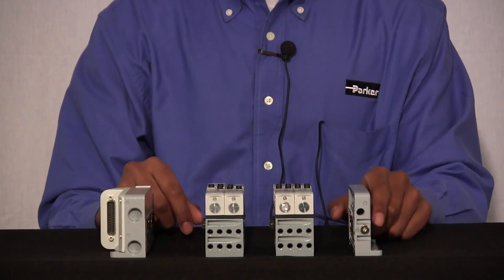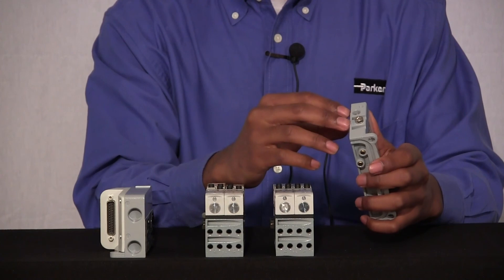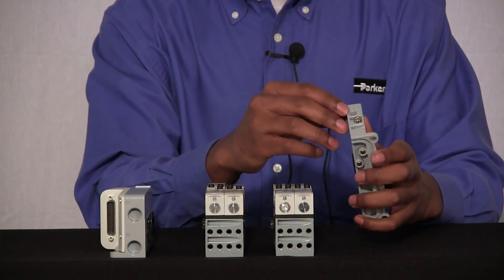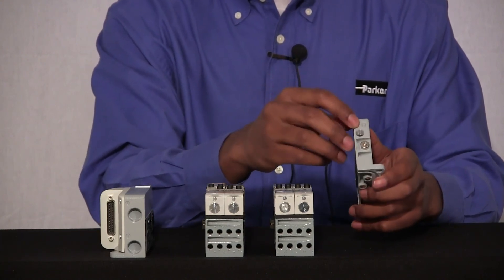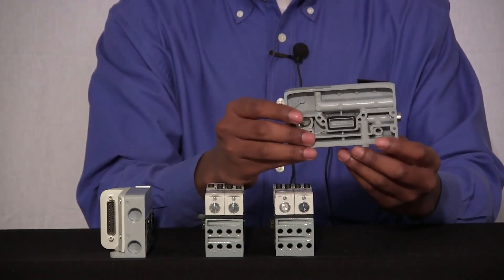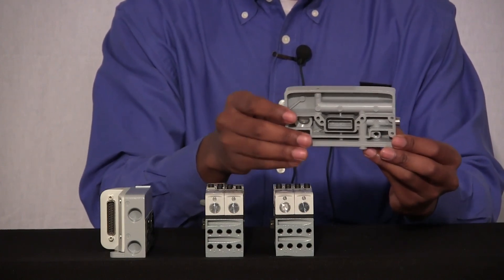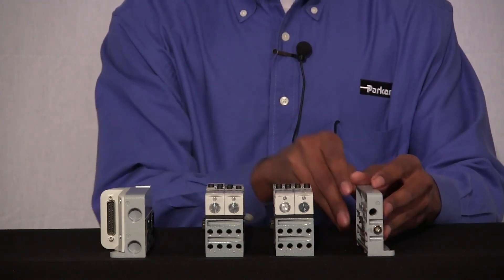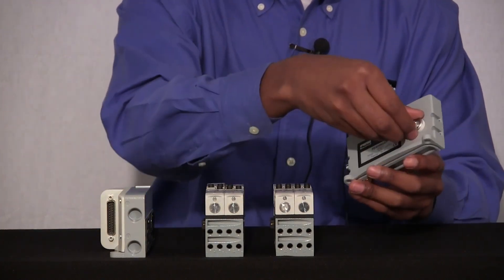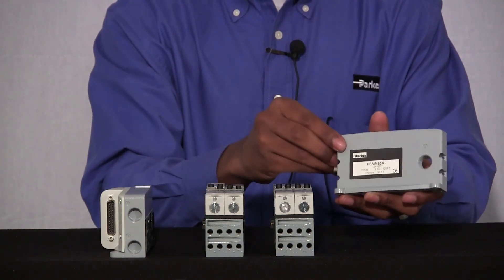Now let's talk about our non-electrical end plate. On our non-electrical end plate, we have two ports on the outside. We have our external pilot supply port, which is currently plugged, and we have our pilot supply exhaust, which is labeled EX. Our external pilot supply port is labeled PX. Additionally, we have your internal pilot supply port, which is labeled PX as well, on the inside of your electrical end plate. If you're taking advantage of our different gaskets and trying to create multiple pressure zones, you could exhaust those pressures separately from your main exhaust by unplugging the side of your non-electrical end plate.